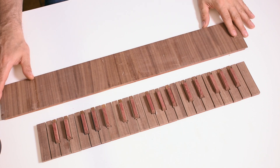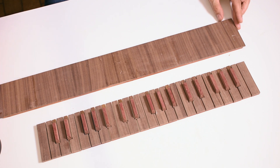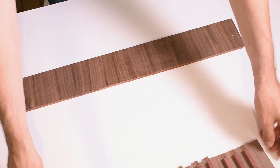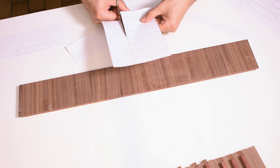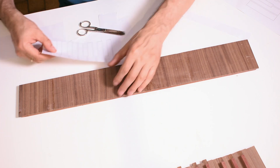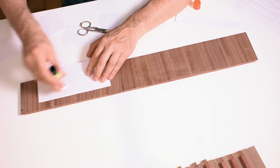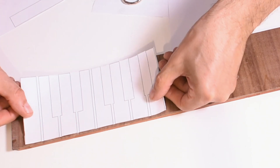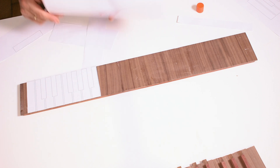With this board we will make the second keyboard. The procedure to obtain this board is the same as the previous keyboard I built for the other organ — if you want to see it, here is the link. Now I proceed to glue the template of the keys, being careful to position the join on the wooden panels in correspondence with the gap between the keys. And I proceed like this for the other two octaves.